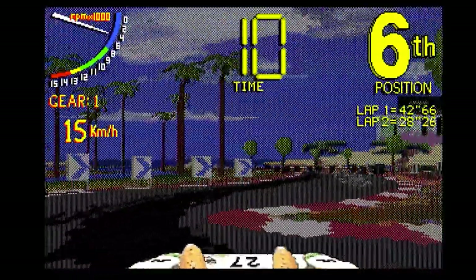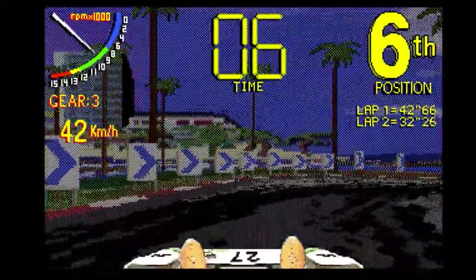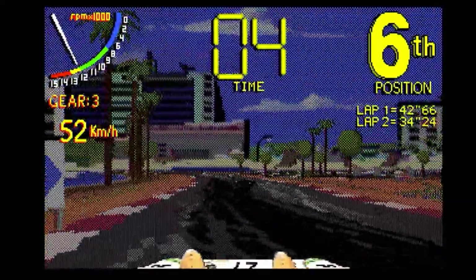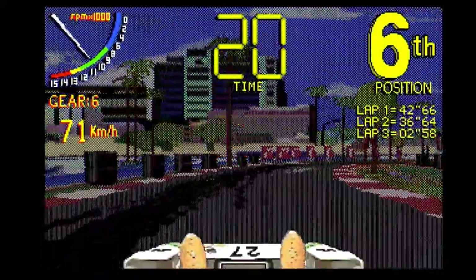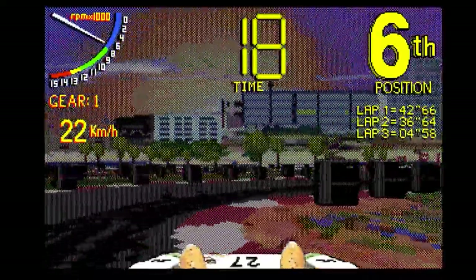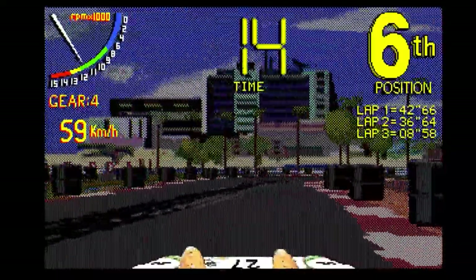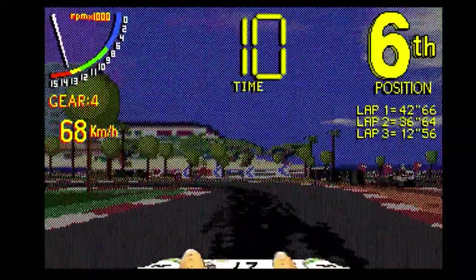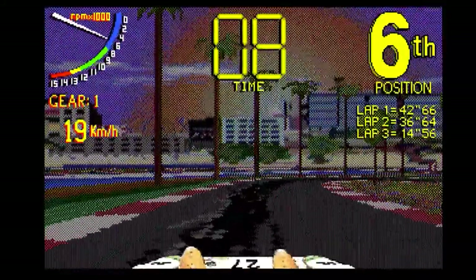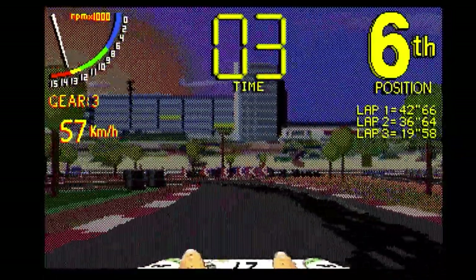I'll just concentrate a little bit and see if I can get any sort of proficiency going. So this is the start finish line coming up - let's try and do a bit of a lap. Yeah, you do need to brake on this, it's not foot to the floor all the way around. You can feather the brake, feather the accelerator, which means intermittent tapping on a button.